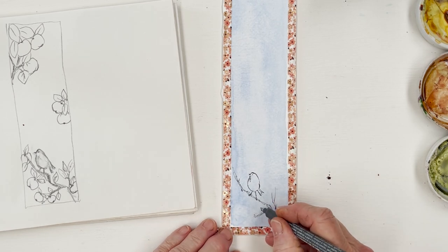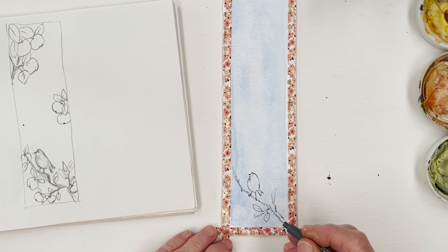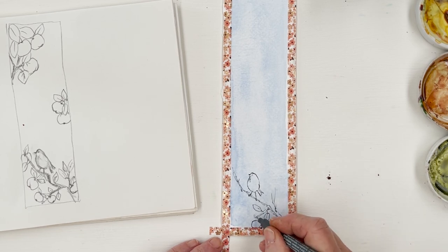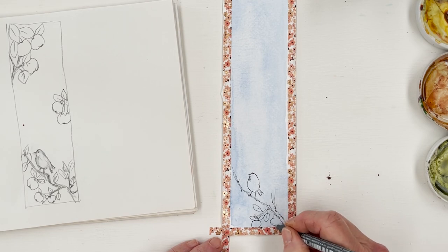Right, so leaves. Let's not forget the little stems. And then here I'm going to put an apple, another leaf, another leaf, and we'll put another apple.